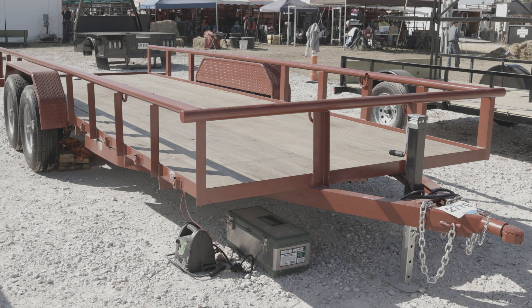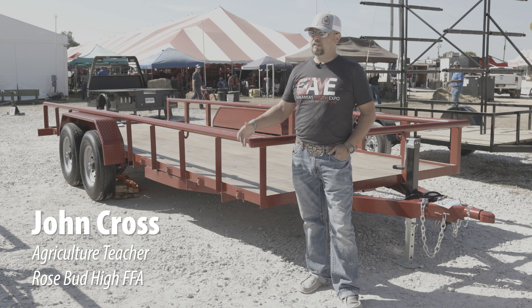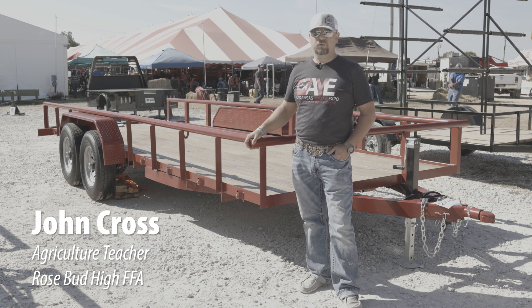We found out that AYE was going to be having an ag mechanics show and my boys wanted to build something that they felt like would be a contender for a grand champion project. We talked about it and discussed that a 20-foot trailer would be pretty impressive.